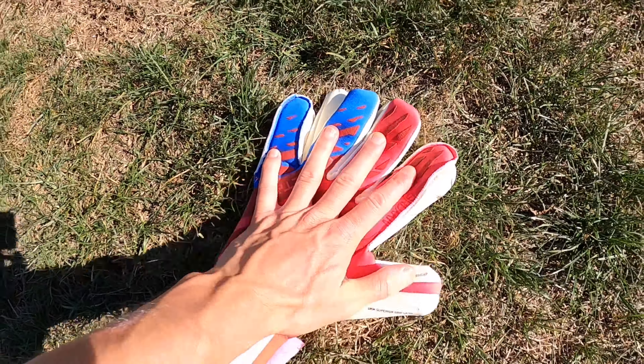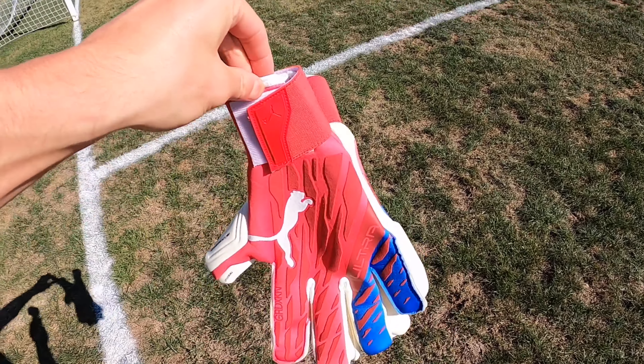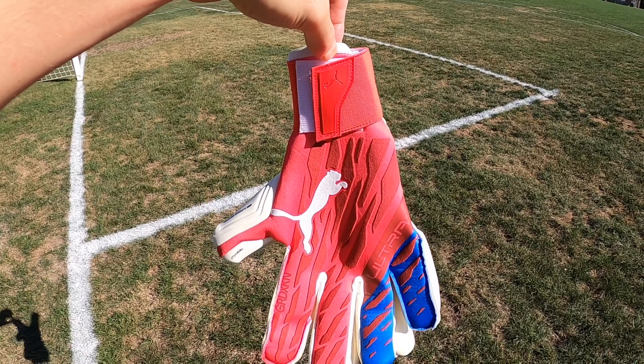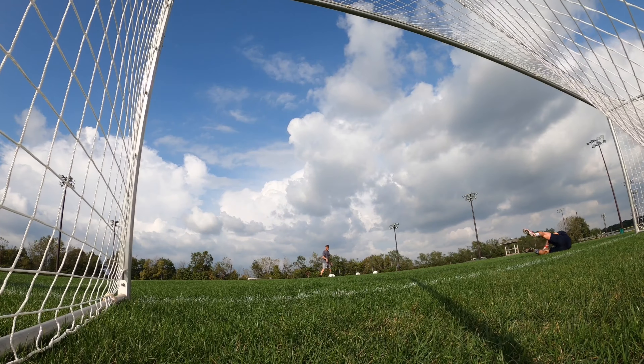But after a pre-wash, the gloves could stick together and made that lovely sound that all great grips make. An important note: make sure to pre-wash your gloves before you use them, whether it's Puma or any other brand, to get the most out of the latex.